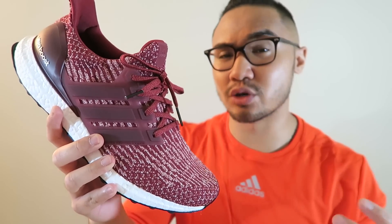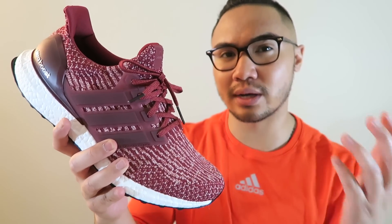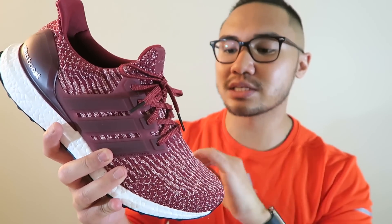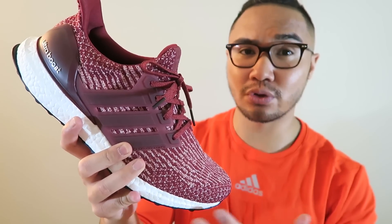The thing that's going to be missing about the 3.0s is that lockdown you're so accustomed to from the Ultra Boost 1.0 and 2.0. With this being so much more flexible, you have a lot more room and more space in your shoe, thus changing the fit of the shoe itself.